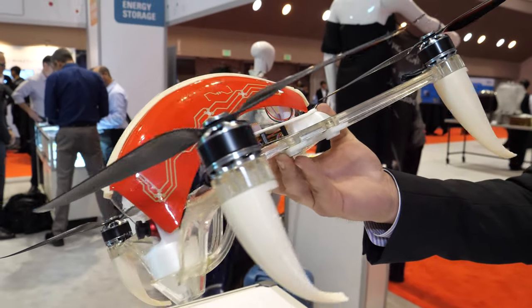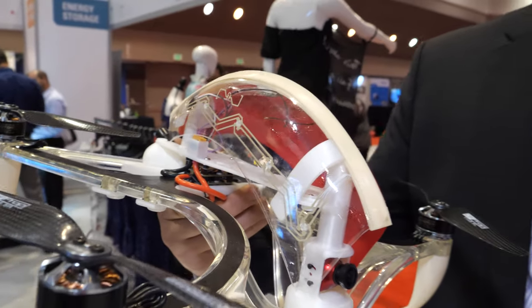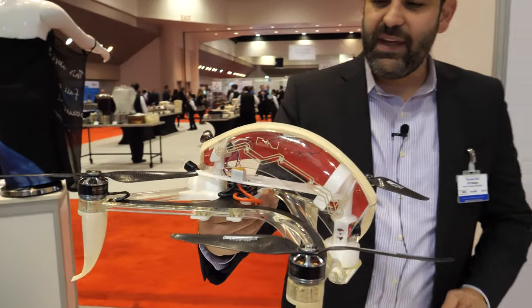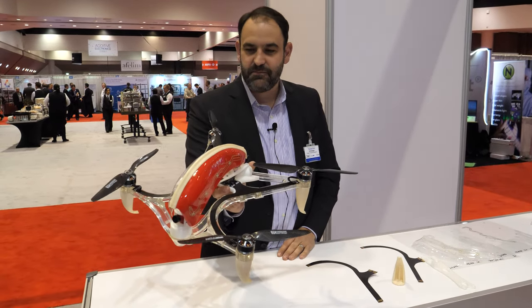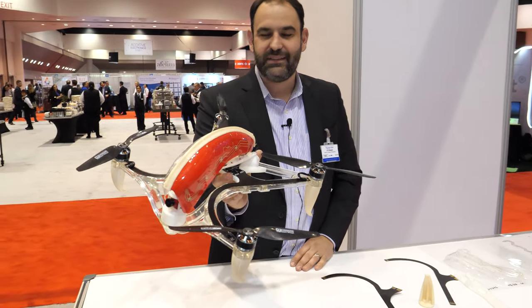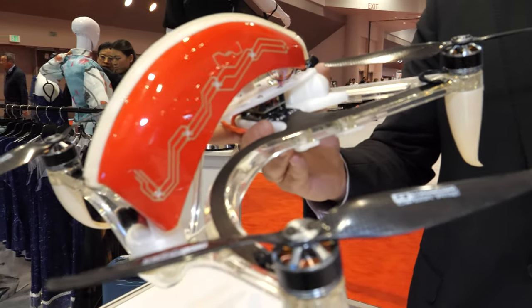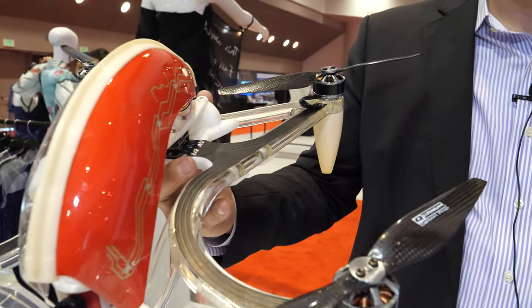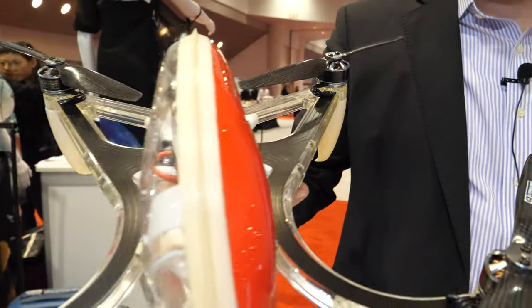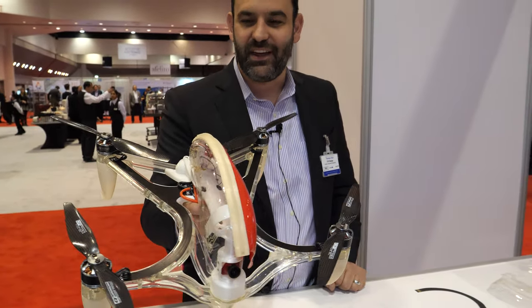So you work with DuPont to do this formed electronics right here — what is the advantage? The advantage is that we've got lightweight circuitry, which helps increase flight time. It's also a process that's easy to prototype. It's a screen-printed ink and then a vacuum form. So this is definitely lighter than a conventional wiring harness — it saves weight, and every bit you save is just increased flight time.